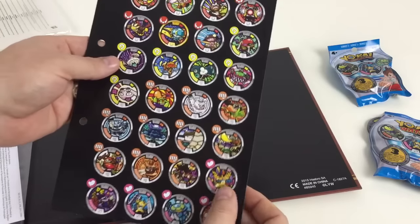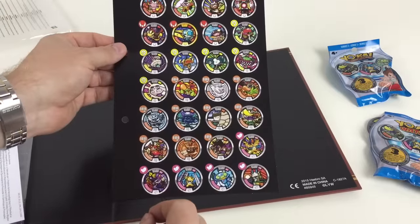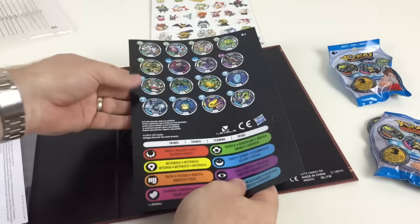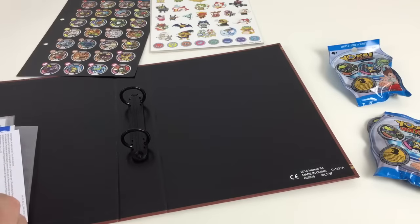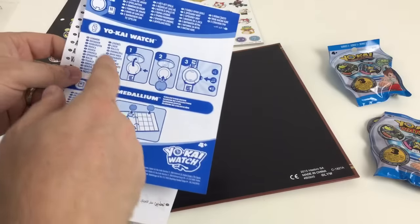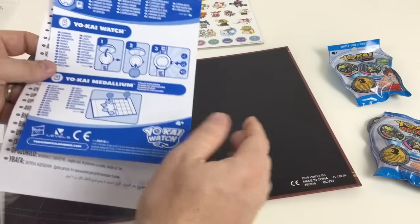There are 44 medals in Series 1, and this shows you what medallions you can get in the first series. There'll obviously be more series. It also tells you three ways to play — you can play on your watch, on your phone, or using this binder as well.